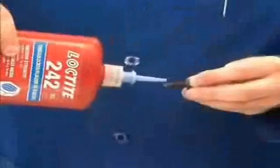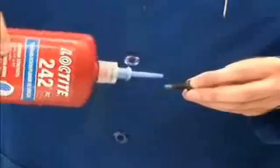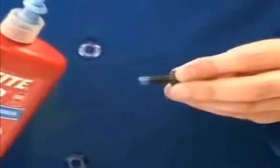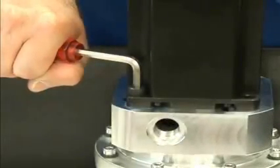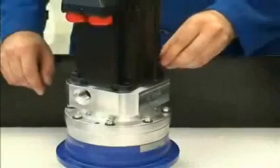Apply Loctite or a similar bonding agent to the four screws, which will secure the motor to the gear head. Tighten these four screws in a crosswise pattern. You can find the tightening torque values we recommend in the operating manual, which is included with each gear head.